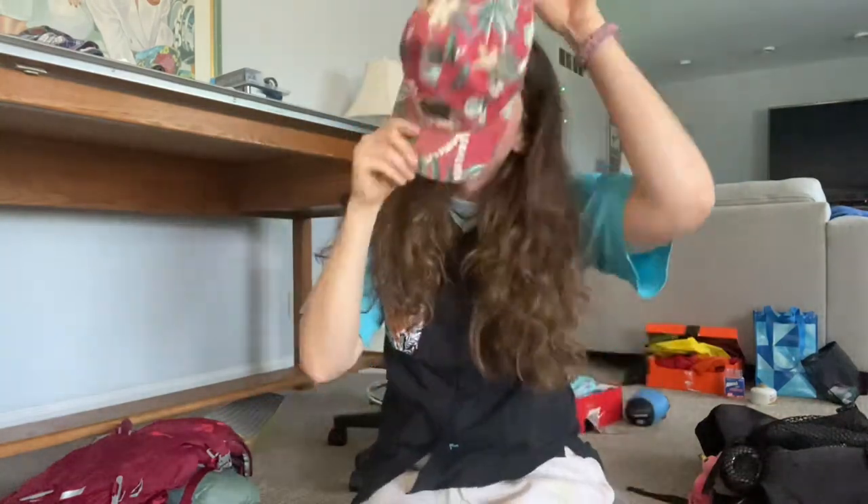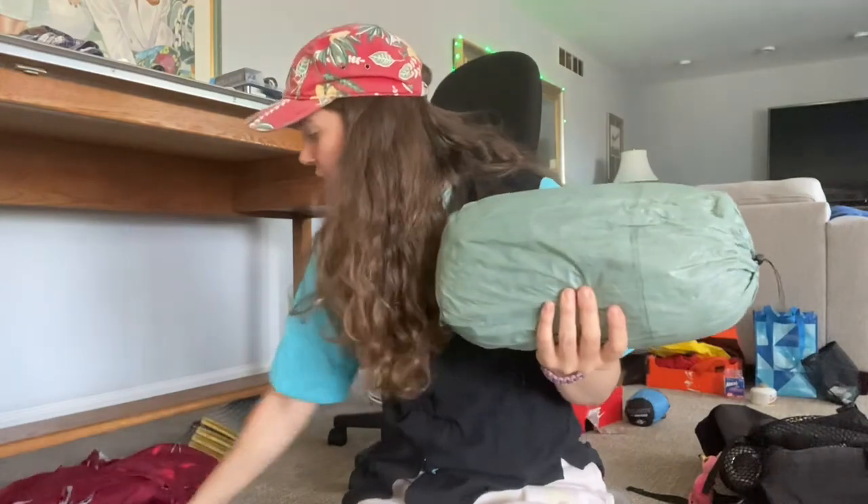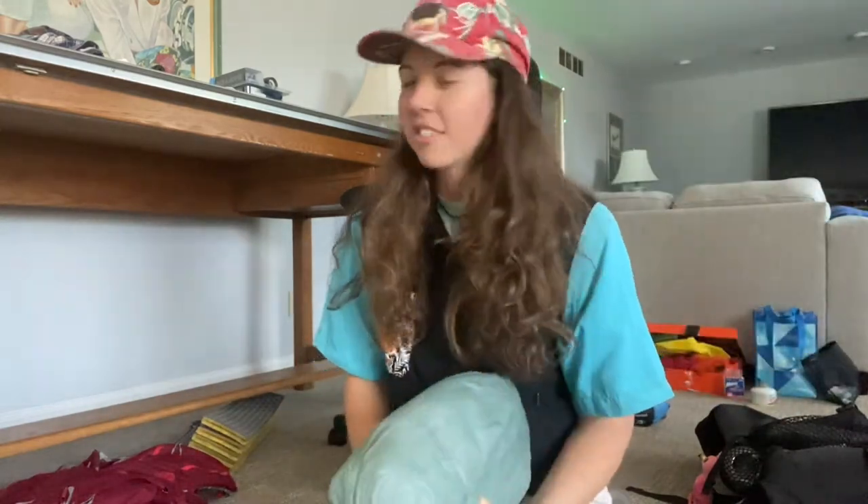Then I have my hiking sun hat — it's kind of my signature look. And then I have my tent — this is a Z-Packs Duplex with carbon fiber stays to hold it up because I don't use trekking poles. Super light, two-person tent, best tent I've ever had. Z-Packs — not sponsored yet.